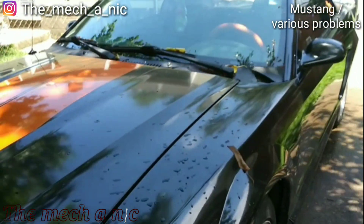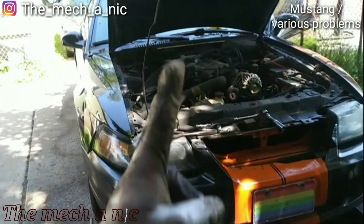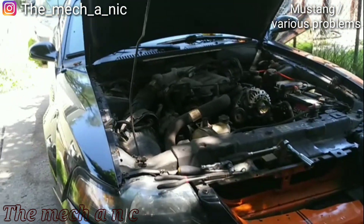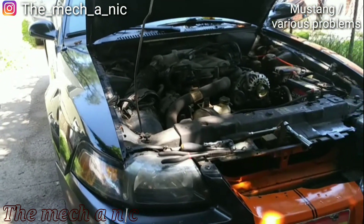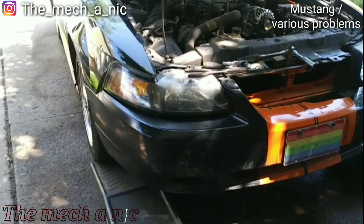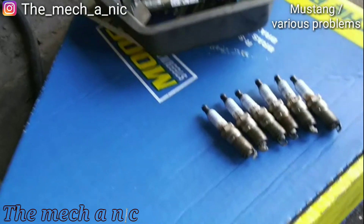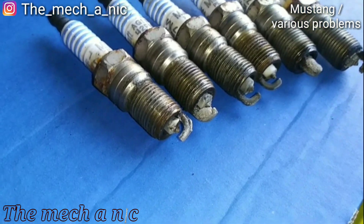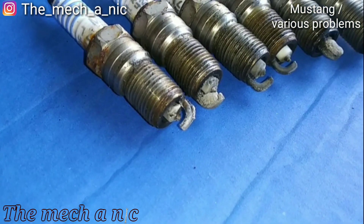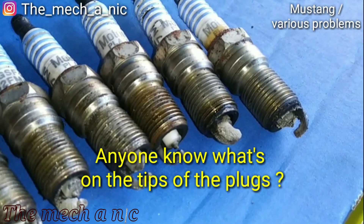All right, I'm all done with the tune-up and it's running much better — sounds real nice and smooth, engine sounds healthy. Time to put it up on the ramps and do an oil change. Here's all the plugs that came out of the Mustang. The one in the center right there almost looks like it's brand new.